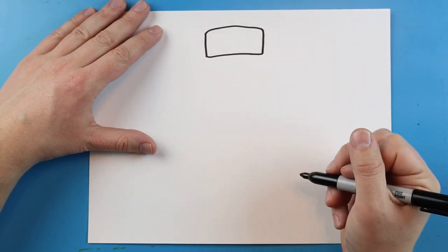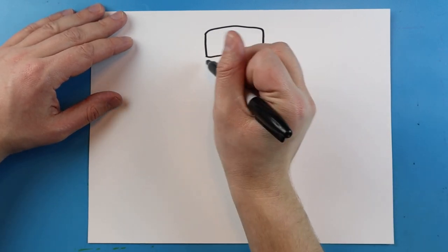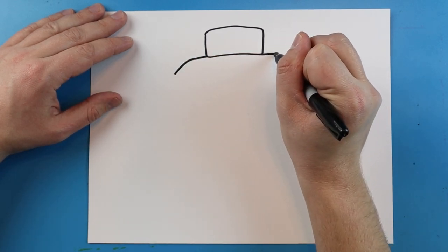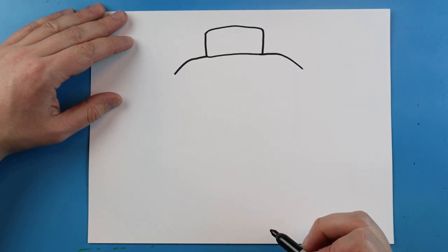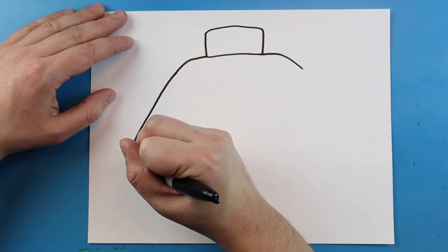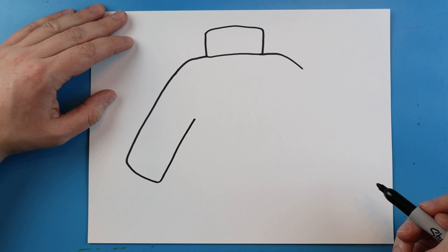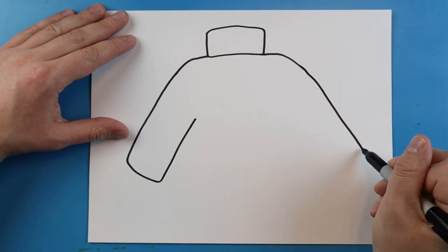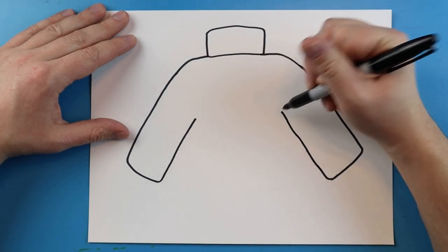Connect those lines along the top and the bottom — that's going to be the very top of the sweater. Starting from there, you want to draw a line that goes out and down at an angle, and same thing on the other side, go out and then down at an angle. Next, draw a line that comes in and goes back up to about here, and do the same thing on the other side.